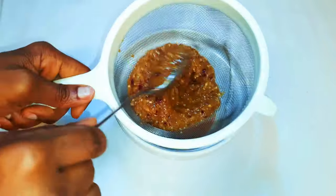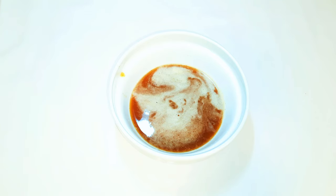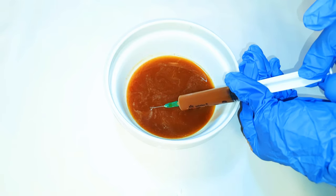Now I've got a syringe over here. I'll go ahead and suck up the liquid part of the strained seasoning.